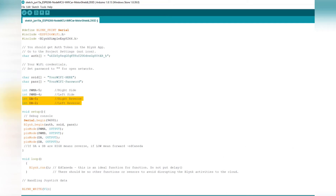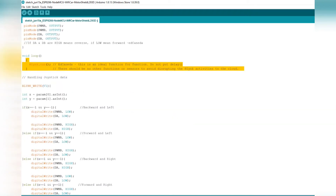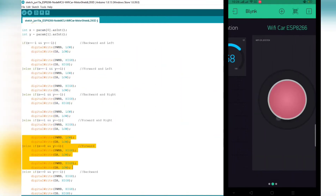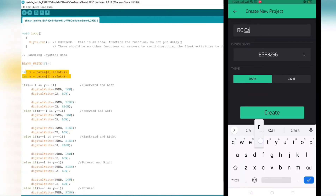These two lines are the definition of your Wi-Fi network to which it will connect. These four lines are the declaration of PWM A, PWM B, DA, and DB pin assignments. The highlighted lines are the corresponding GPIOs. Below, under void setup, you have the definition of those pins as output. An important note: there should be no other function or sensor added to avoid disrupting the Blynk activity to the cloud.